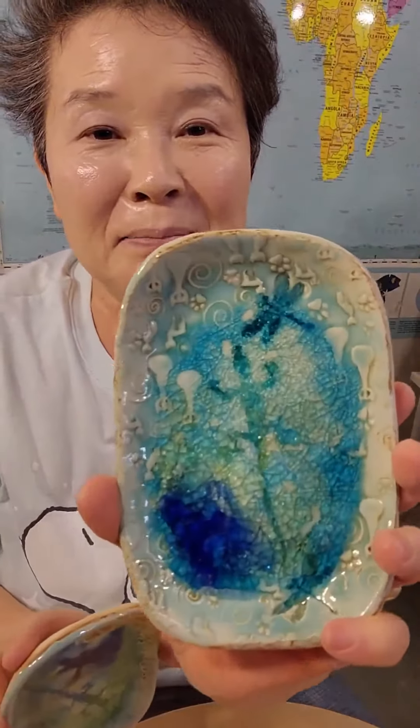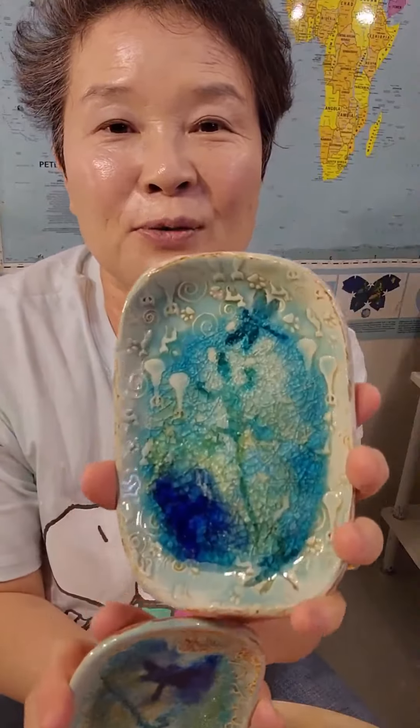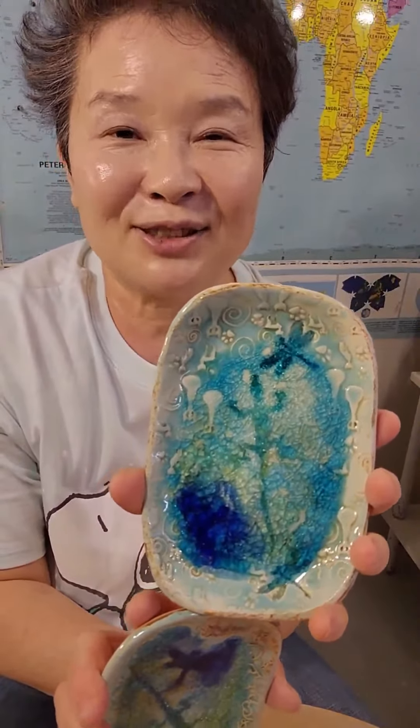Hi, everyone. I've been making soap dishes and bird baths for 20 years using the marble and red iron oxide wash technique. I'd like to share that today.